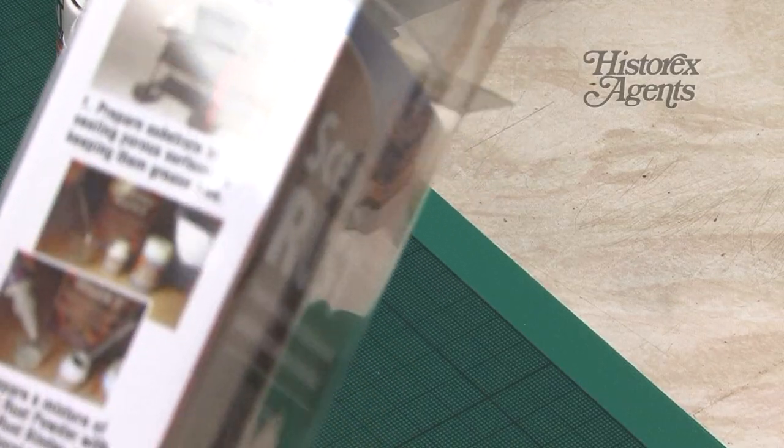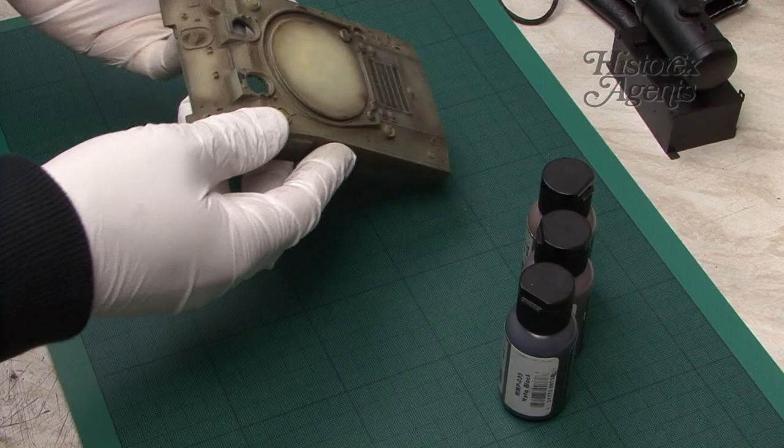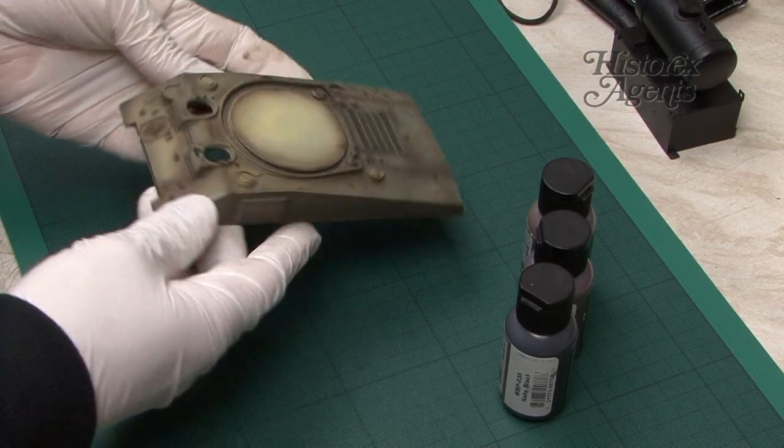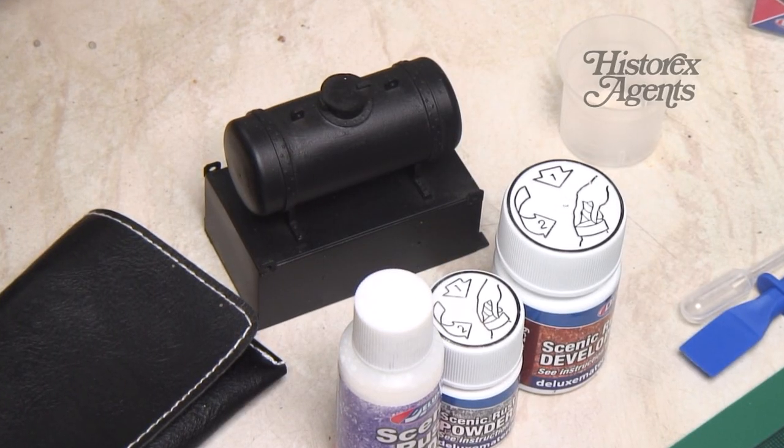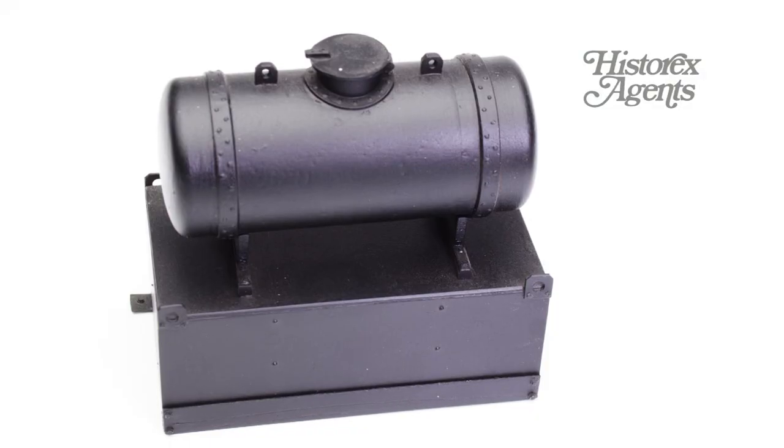Within the pack are also some simple step-by-step instructions. To showcase this product, we've got these test pieces: there's a Sherman Hull, a resin fuel tank from Verlinden, and a scrap piece of plastic card for testing various effects.